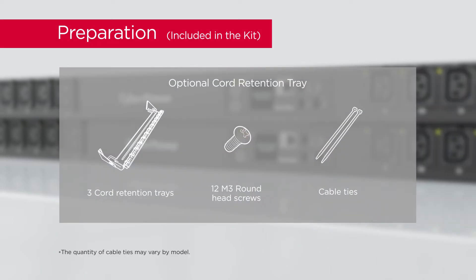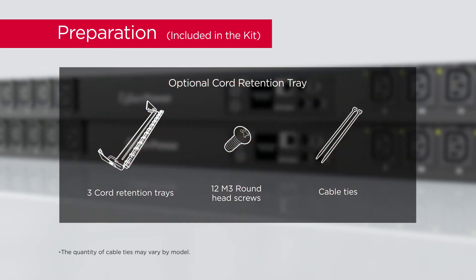To secure and organize the power cords, please prepare three cord retention trays, twelve round head screws, and cable ties.